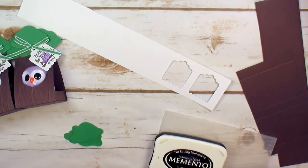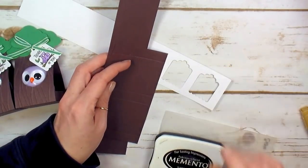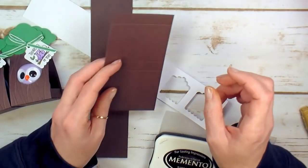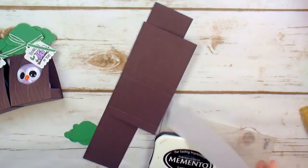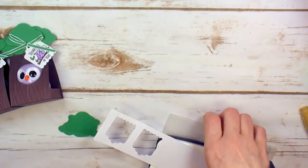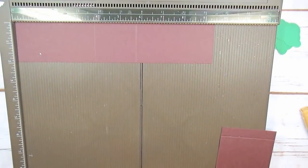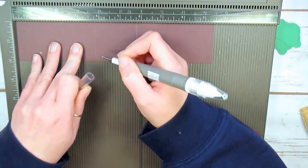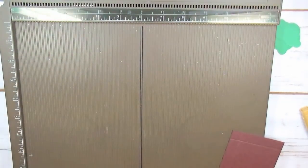For the base of the box I've got Early Espresso. The pieces are nine-and-a-half by two inches, and five-and-three-eighths by two-and-seven-eighths. Let's grab the Simply Score tool and put some score lines in to start building the base. Starting with the two-by-nine-and-a-half inch piece — put it in on the nine-and-a-half inch side and score at three-and-three-quarters and at five-and-three-quarters. That's it for that one.